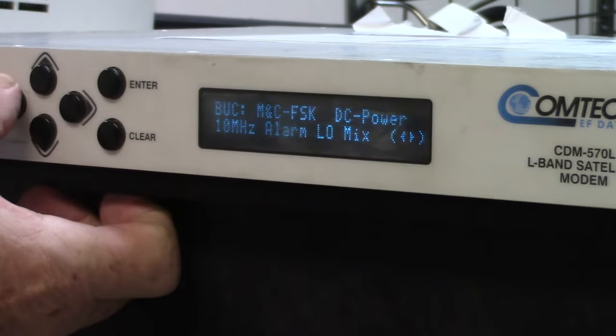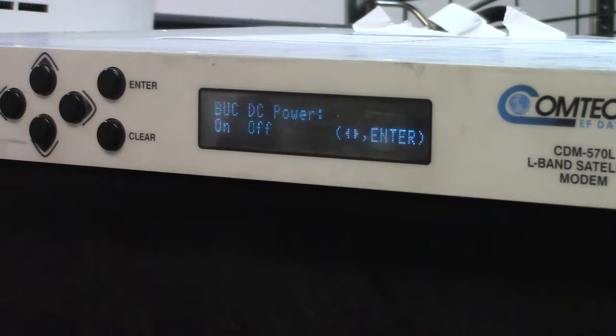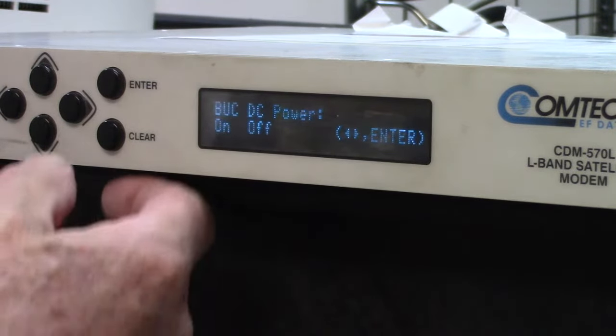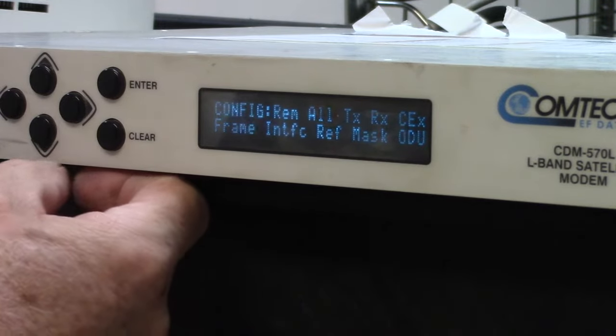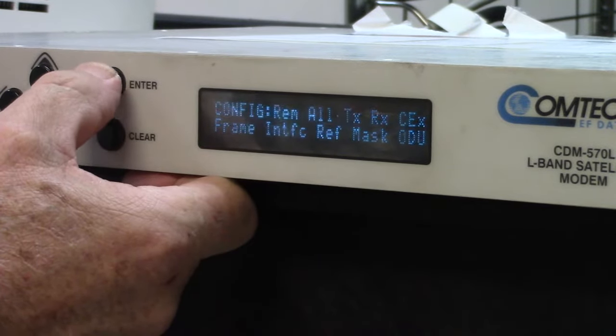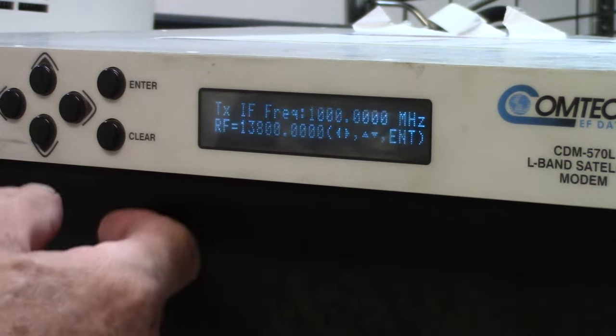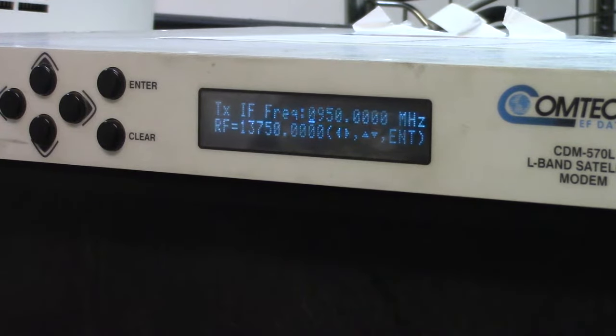Now let's look at the DC power — DC power is off, so verifying once more that I'm not sending any 24 volt or 48 volt to this BUC. This BUC is relying entirely upon the AC power supply. Now let's look at the transmit and see where the frequency is. The frequency is 1000 megahertz, which is 13.8 GHz in the KU band range. So I'm going to get the BUC set up, turned on, and we can begin the test.